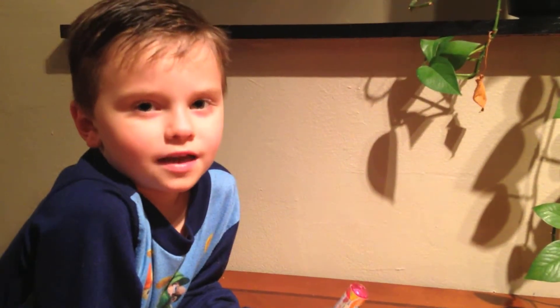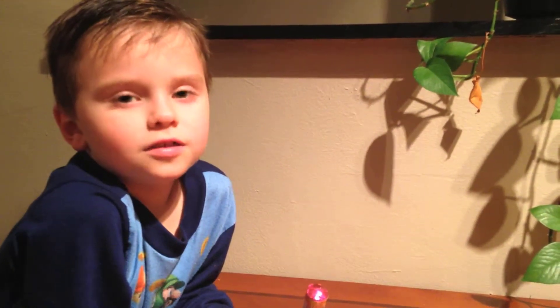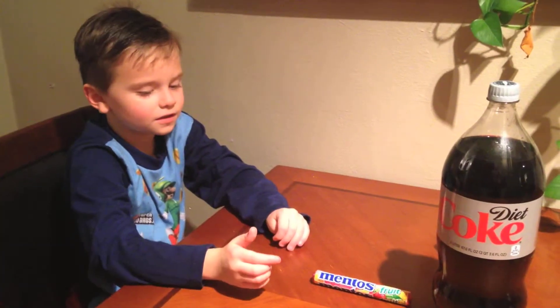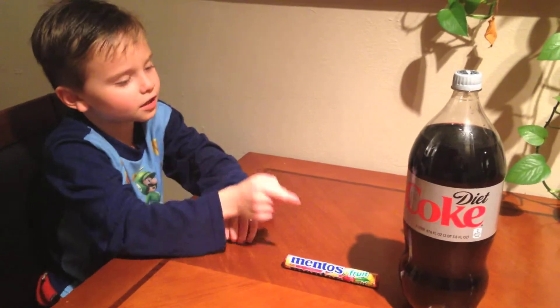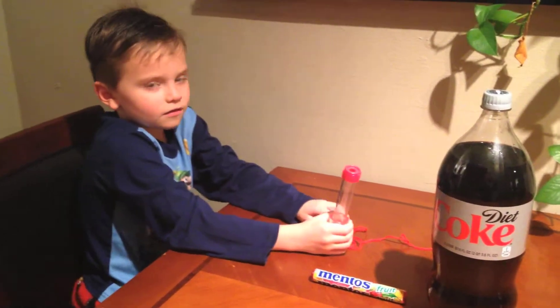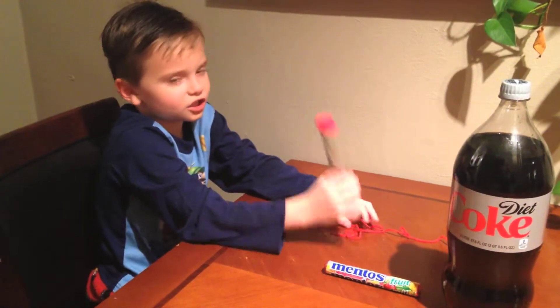Hi, my name is Gannon Smith, and I'm going to show you a science experiment with Mentos and Diet Coke. The supplies you need are Mentos, Diet Coke, and a geyser tube.